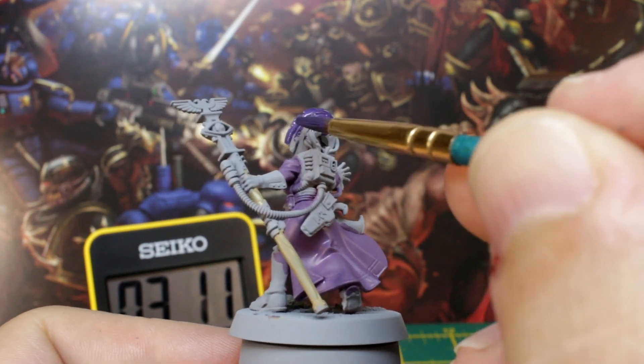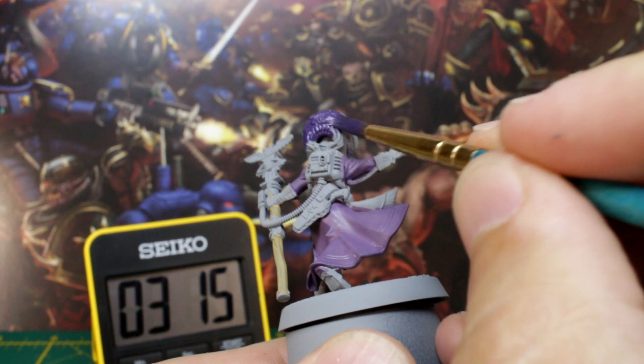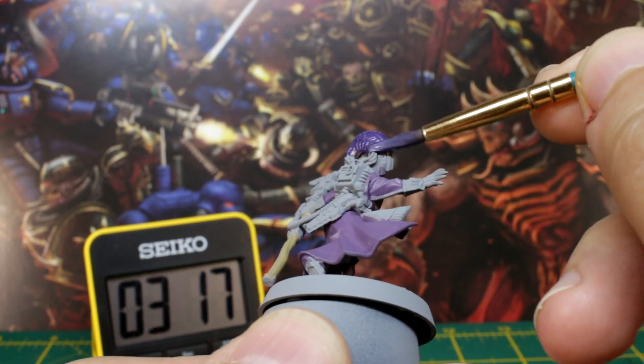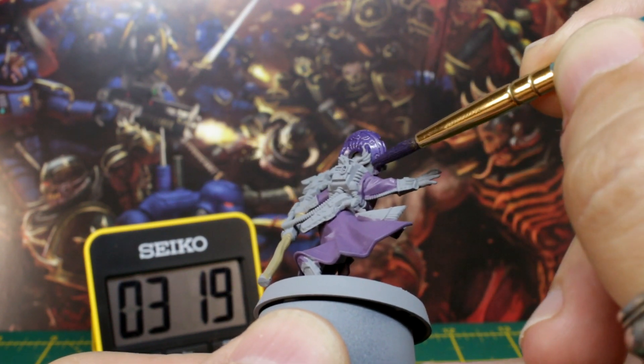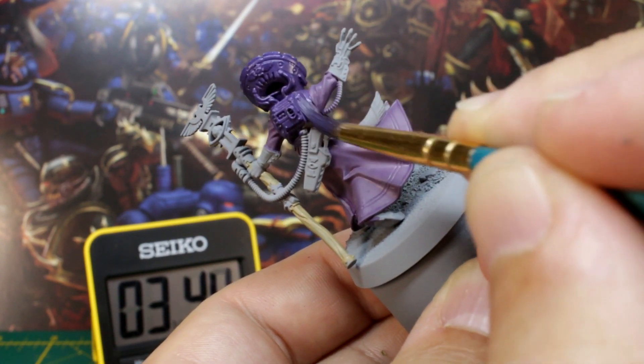I then mixed purple and silver paints in equal parts and painted her psychic hood and the body armour on her chest. Adding the silver does two things: it makes it a little bit shiny, which is a nice touch, but it also desaturates the colour, keeping it a bit more subtle.